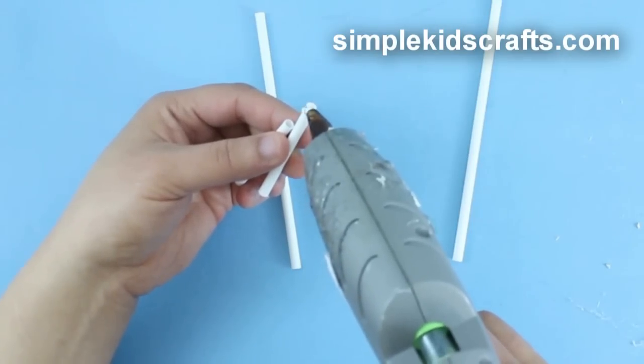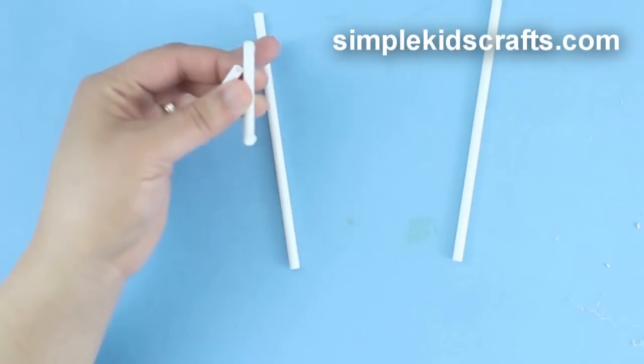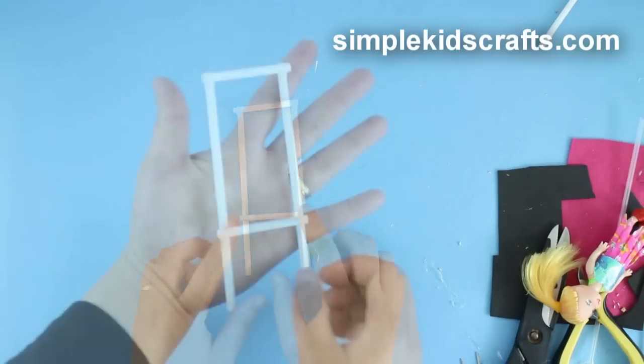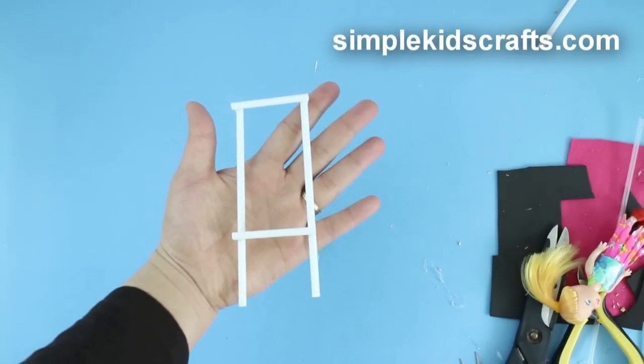Set the two 18cm pieces of straw in parallel and attach one of the 6cm pieces in between and at the bottom. Then take the remaining piece and put it about 6cm away from the top of the 18cm pieces. And this is the completed main frame.